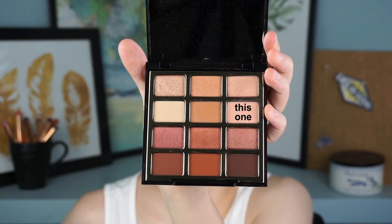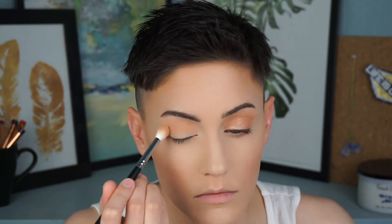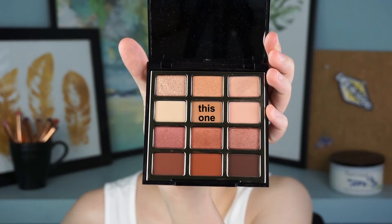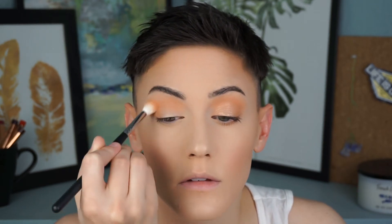So without further ado, let's get into the video. I'm first going to start off with the shade Always Pink of Me — like, what a cute name — and I'm just going to be tossing this in the crease. This is our super simple eye look, so I'm just kind of trying to get some definition in the crease. Then to warm it up and make it a little more orangey, I threw in Totally Fawn of You. These names are so cute!